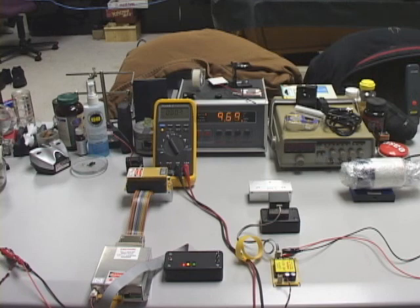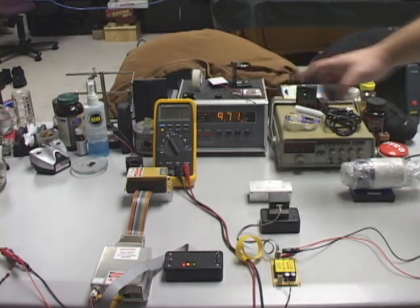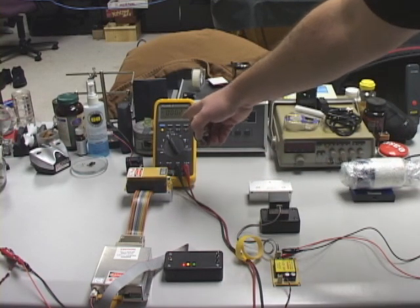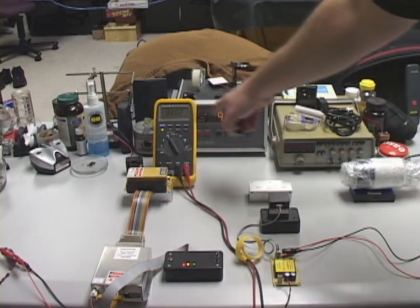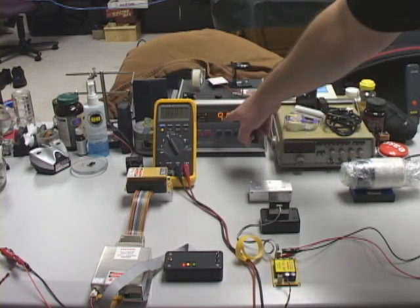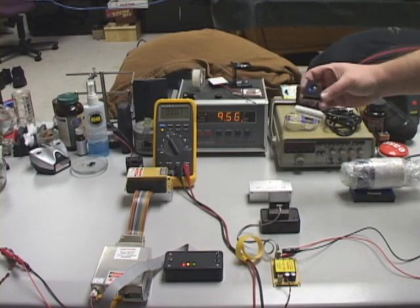The first one we're going to test is the old LaserWave dichro. The waste beam will be read on this digital multimeter right here. It's showing around 0.2 milliwatts, and this power meter would be reading 9.6 milliwatts. So let's go ahead with the test.